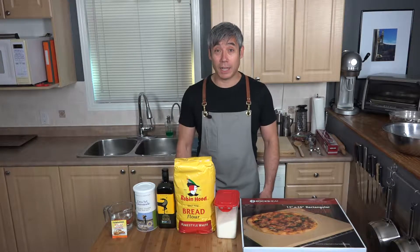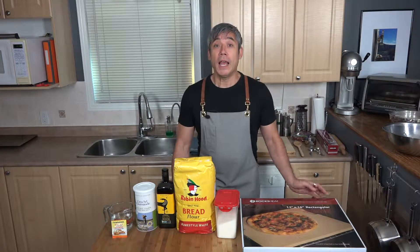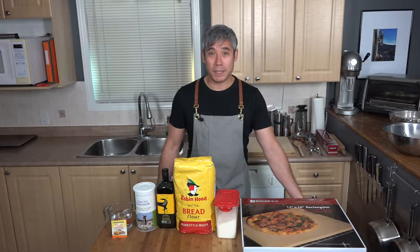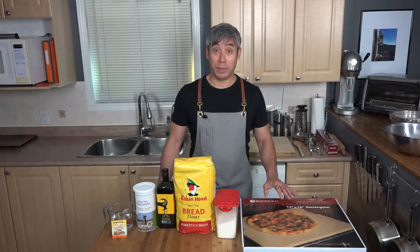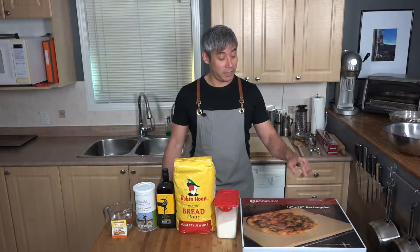By famous pizza I mean anybody who's ever had it at my house, or at their house because I can take it on the road, has requested it again and again. I'm going to show you how to make restaurant quality pizza that will rival any pizza you've had in Italy. And my one secret is the pizza stone.